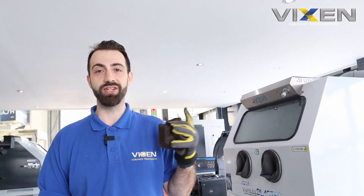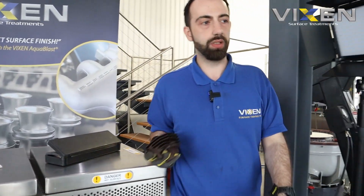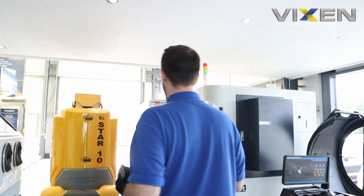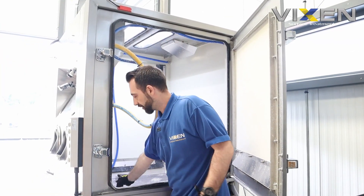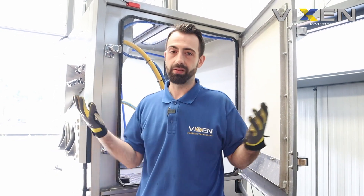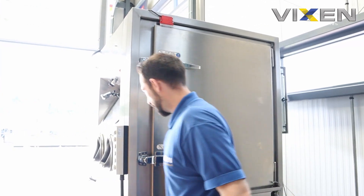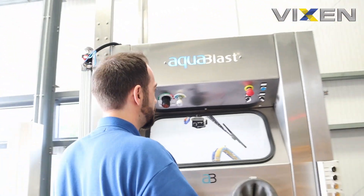Luckily we have a machine ready with a B60, so we don't have to start changing media and cleaning out the machine - that's going to be another video. We're going to take it over to our cube aqua blast set up in the corner, which has the B60 ceramic, so hopefully it's going to do a better job. We'll start off on a lower pressure first and then raise the pressure to see what difference that makes. It's the cube shape - it all depends on the customer and where they want to put it if they want something more compact.